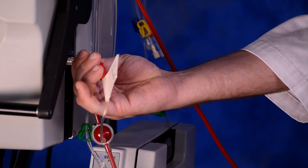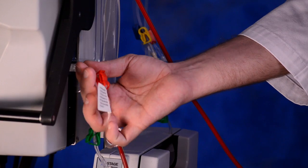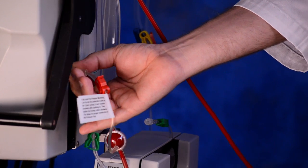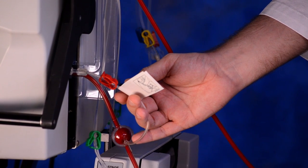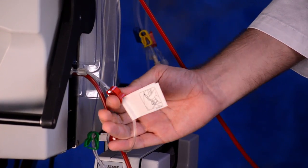Reconnect the access pressure monitoring line. Fully insert the access pressure monitoring line tip into the connection point on the cycler, turning one quarter turn counter-clockwise while pushing in. Then tighten the locking collar clockwise. This allows for proper connection of the pressure pod. Unclamp the pressure pod monitoring line.